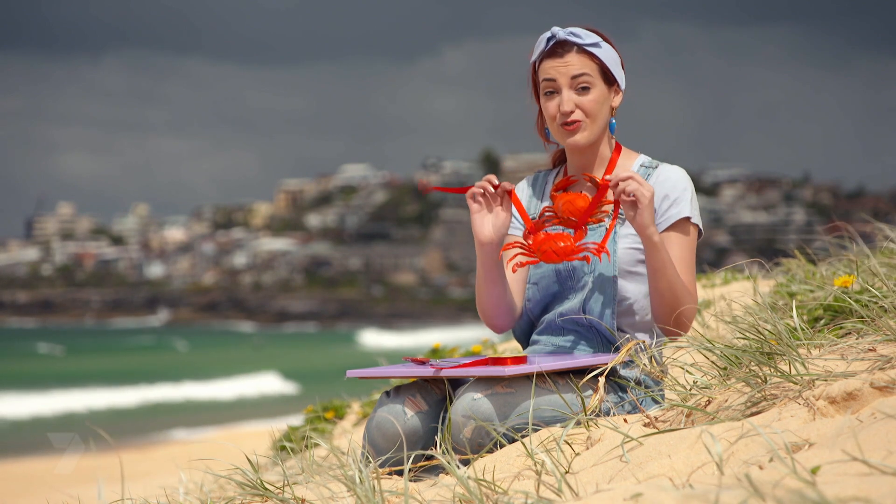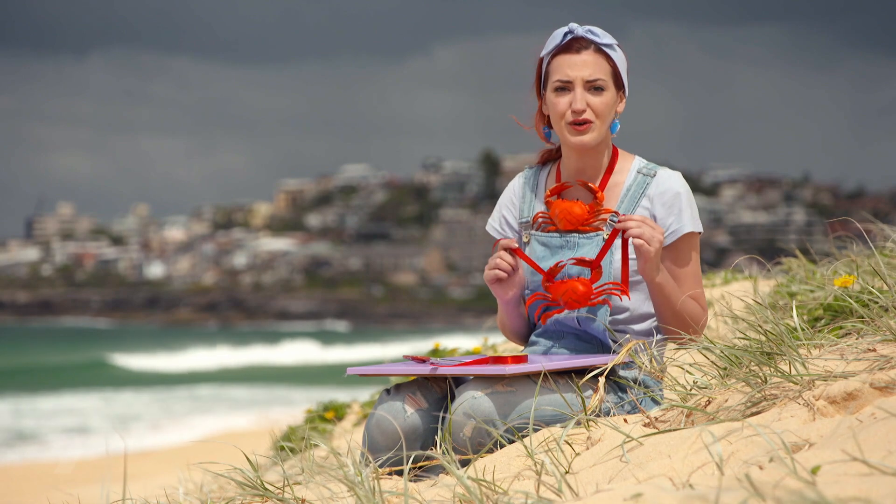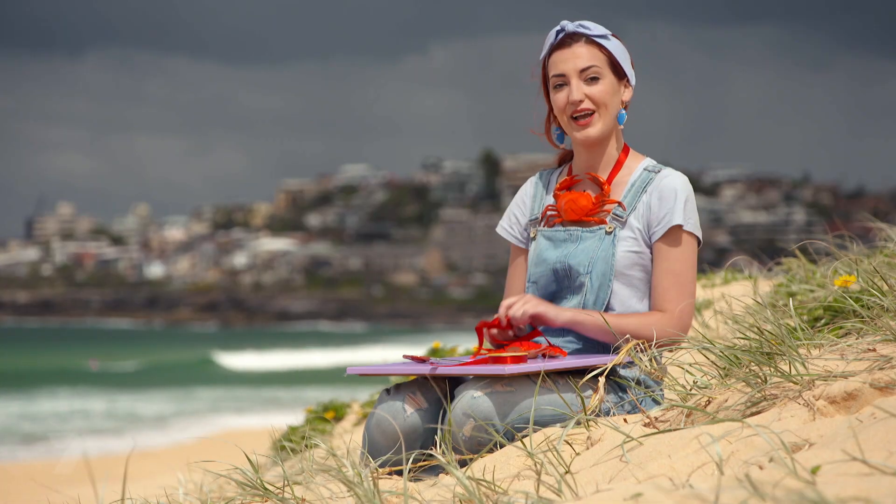And there you go — your very own crab necklace. Don't forget you can do this with anything. You can find old toys and turn them into something fashionable.